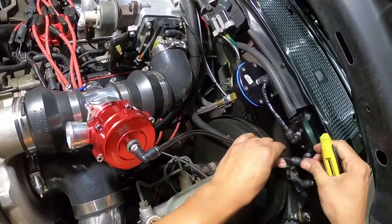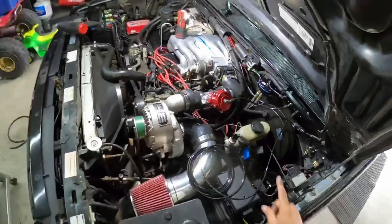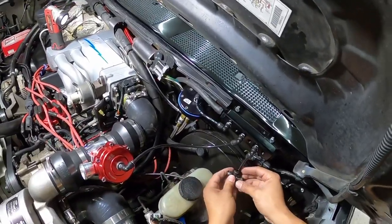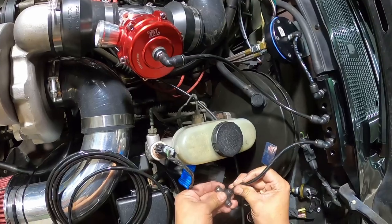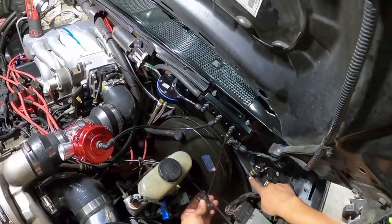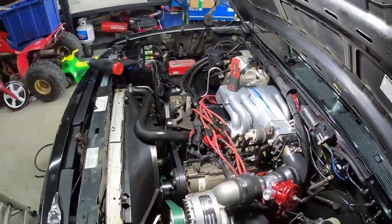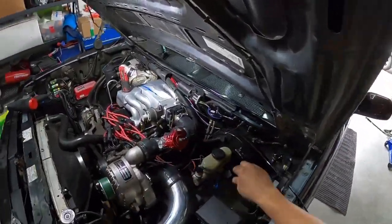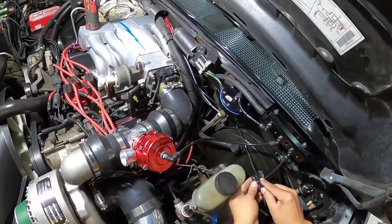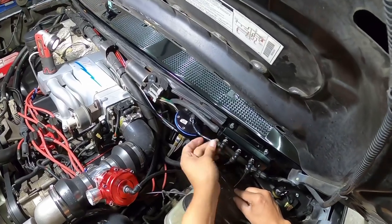I can zip tie it right here and run our line to the boost gauge. I'm running the MSD line behind the FMU along the AC line down to the MSD box, and I'm just going to connect it right here on this tee that's also connected to the hot switch on the same fitting. I didn't want to add too many ports to the block — I think it just looks cleaner like this.